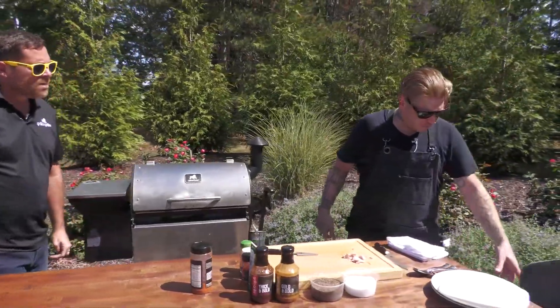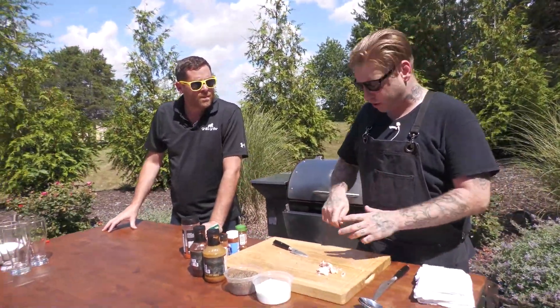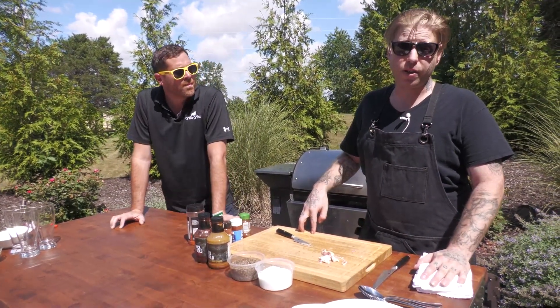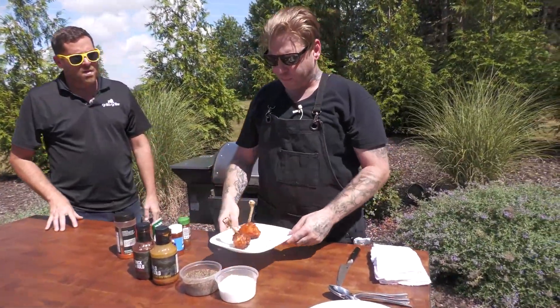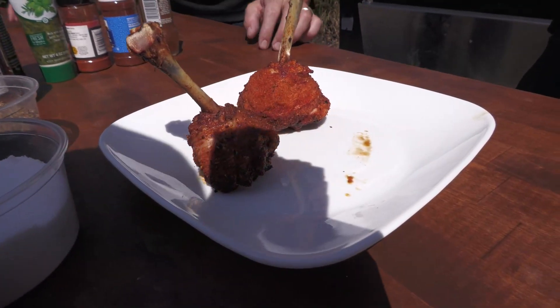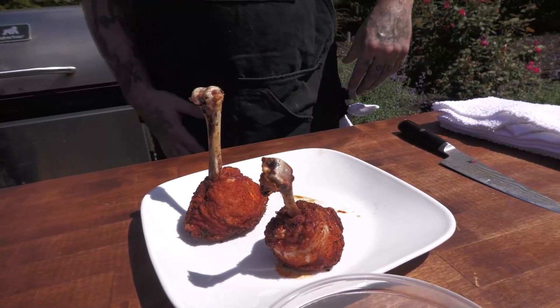After that, use a thermometer if you need to. If you don't, just check it — push it, cut it, whatever you need to do. The next step will be saucing it and putting it back on. So this is after about 40 to 45 minutes. Look how beautiful that color is on there. I'm telling you, the power of that Silverback — you can eat those just like that if you wanted to.